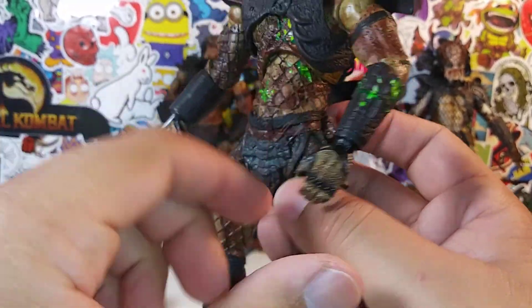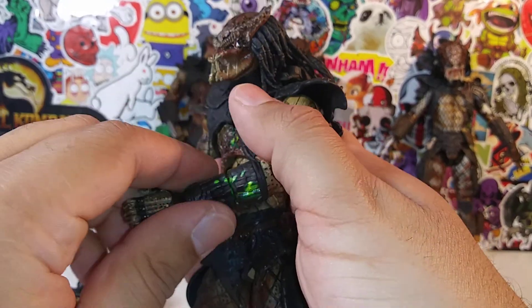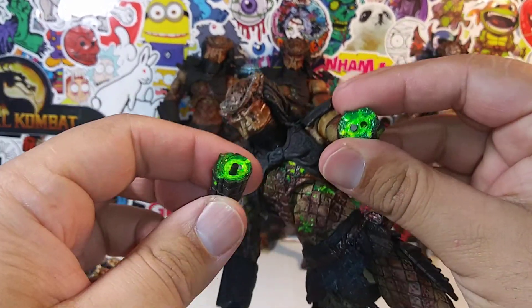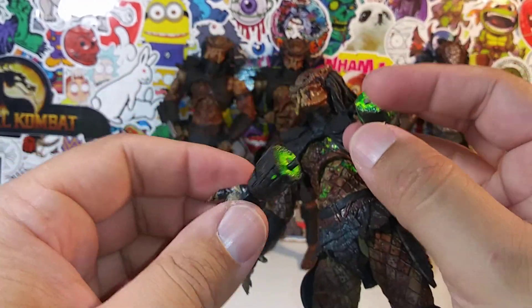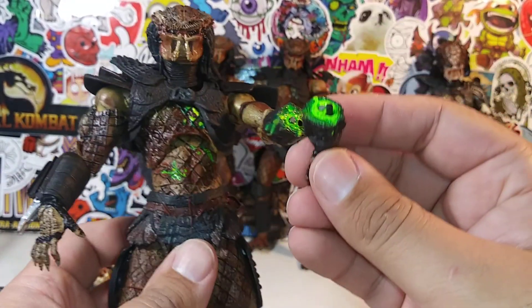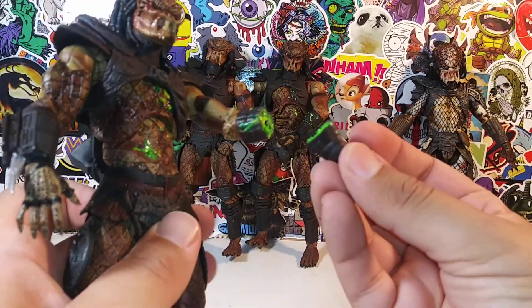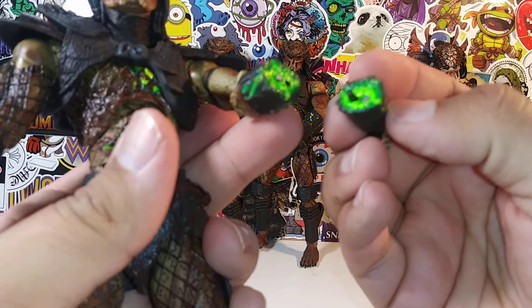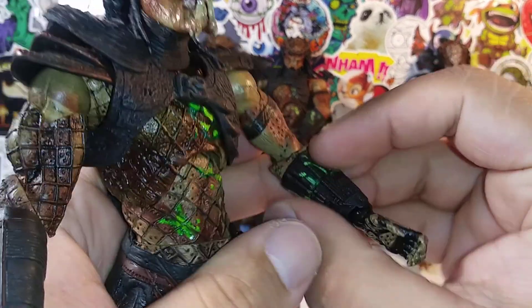The articulation I have to give to McFarlane — I can't believe I'm saying that — the articulation is way better on these McFarlane Movie Maniacs Predators. His legs are on a ball joint, he's got breaks here, ankle movements. I love the splattered effect. One thing this Predator has that the others don't, being that he's battle damaged, his arm pops off and exposes the battle damage interior. It pops back in there easily — that's McFarlane for you.